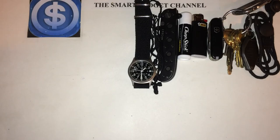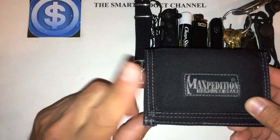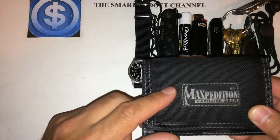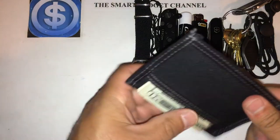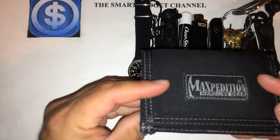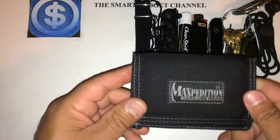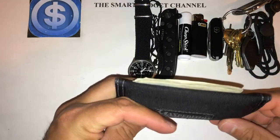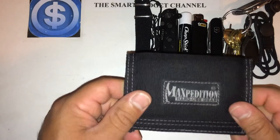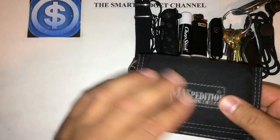Next is my Maxpedition micro wallet. Inside I have a driver's license, debit card, and my other license that I need to carry, plus some extra cash in the back. I've had this wallet for years — I used to buy leather wallets but they'd tear apart quickly. This one has really lasted, wasn't very expensive, and keeps me from piling in a bunch of cards, maintaining a nice thin profile.